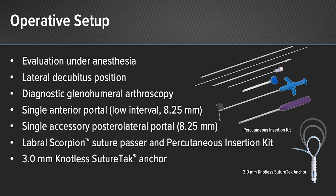The instruments include use of the labral scorpion to pass the repair stitches and Arthrex's percutaneous insertion kit. The anchors are 3.0 millimeter knotless suture tack anchors.